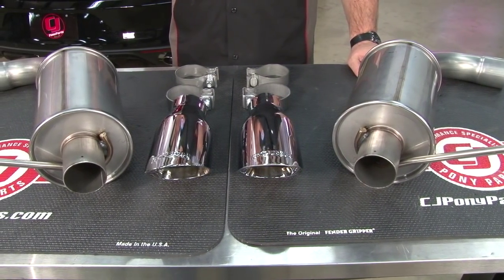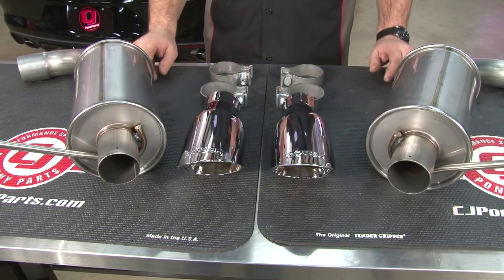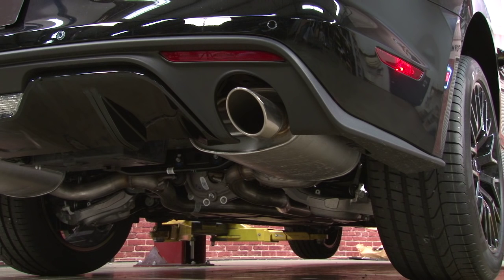The system comes with everything you need for installation, including the two mufflers, which are full stainless steel, along with these two chrome four-inch tips. Before we get started with the installation, we're going to play you some sound clips of a factory 2015 GT exhaust.